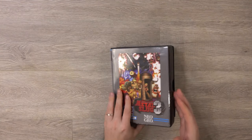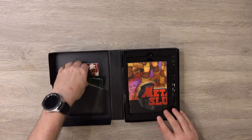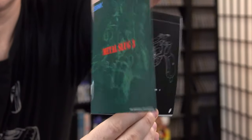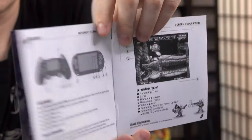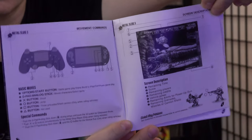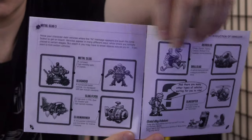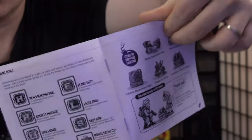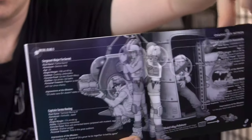Of course this is a Neo Geo game originally, so it only makes sense and it's kind of cool. It looks like Limited Run has been doing this with some of their Neo Geo releases. Inside we have the instruction manual, and this instruction manual is also a replica of what the instruction manual would look like for the Neo Geo game, updated for the PlayStation Vita and PlayStation controller.